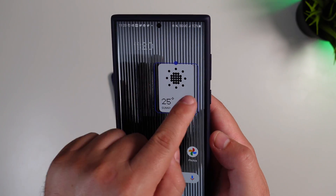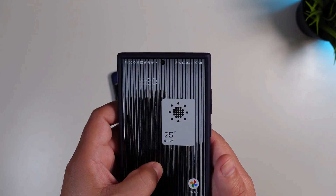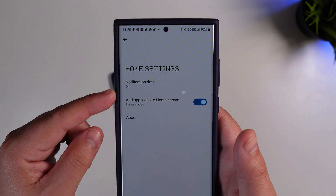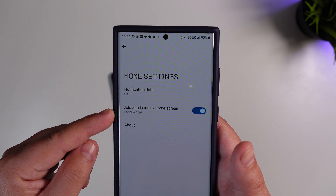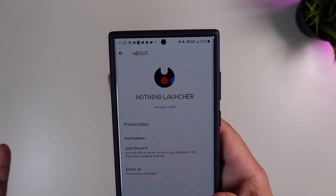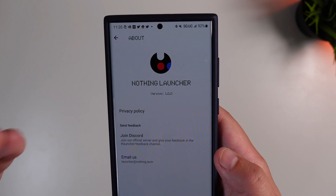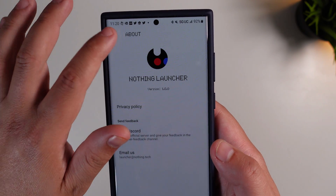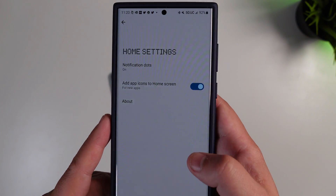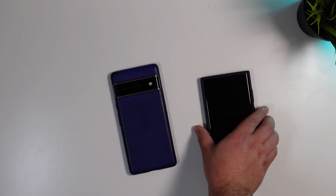You can't truly resize the widgets beyond a couple of different options, so take that for what you will. If you wanted to condense that down in space, you couldn't in this current format. In home screen settings, you have options for notification dots, automatically adding app icons to your home screen, and an about option. This is version 1.0.0 — a full dot release, not just a beta build.